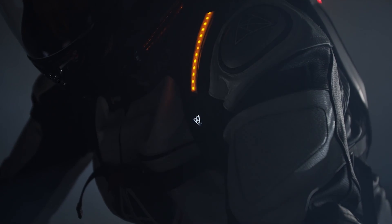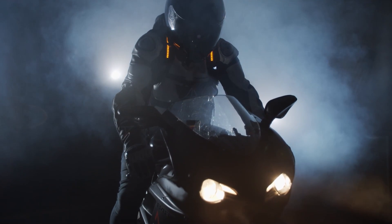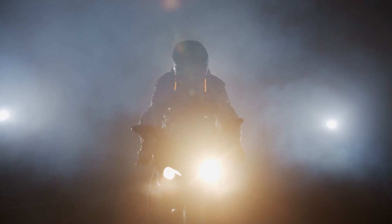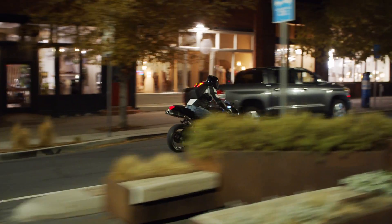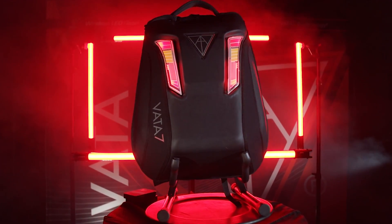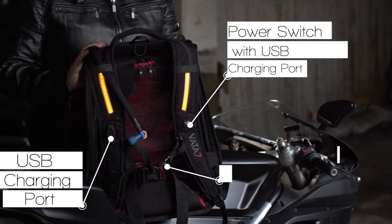With the Gen 1, the LEDs automatically turned on and off with the motorcycle. Many of you asked for a switch — shazam! Located on the left strap, we've got a multifunctional switch that we'll expand more on in another V7 Tech School video. This is where you turn on and off your Gen 2, sync to your motorcycle's lighting system, and where we charge the battery right here in the USB-C port under the switch.